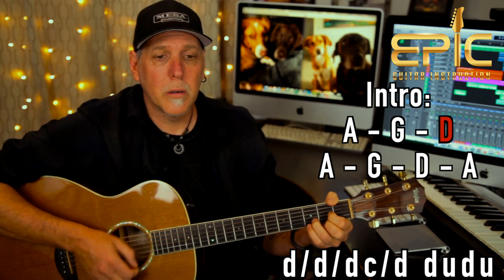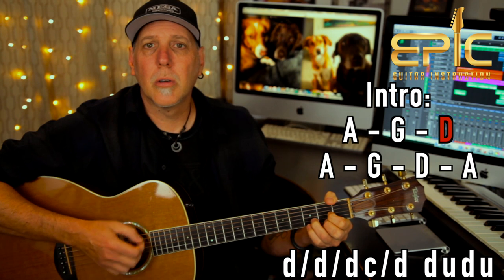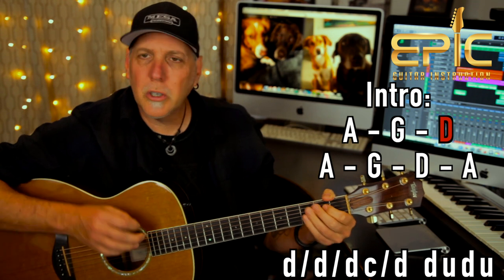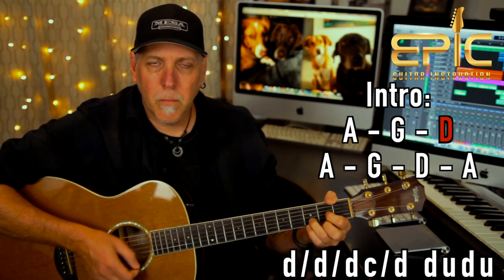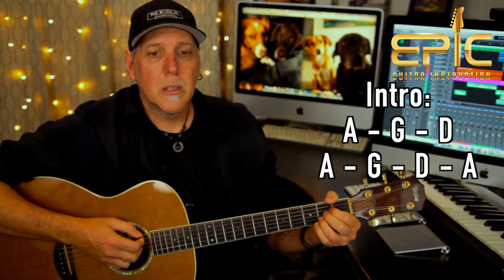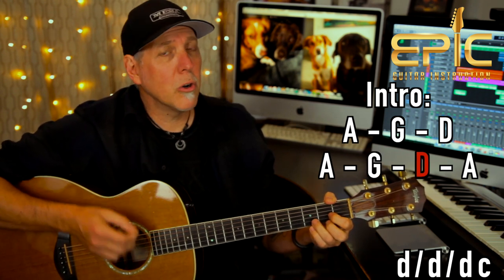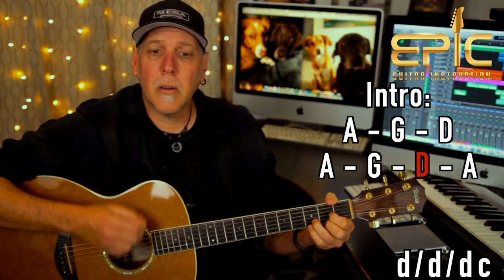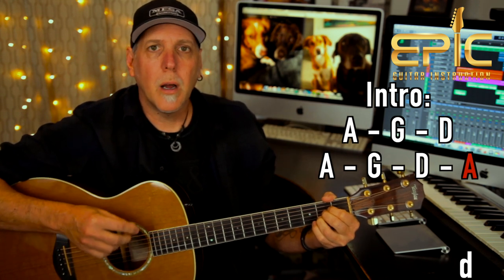Now on the D chord, you're doing a down, down, chuck, right? And then a down stroke, and then straight eighth notes: down, up, down, up. So all three chords slow — and this is important because he does this throughout the verses. Then you repeat the progression — same thing on the A and G — and then on the D chord this time, just do the down, down, chuck, and then go right to an A chord with one down stroke and let that ring to end the intro.